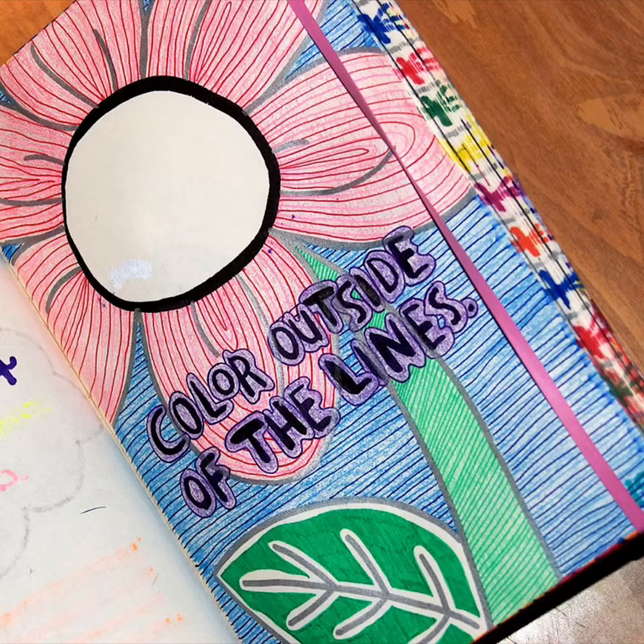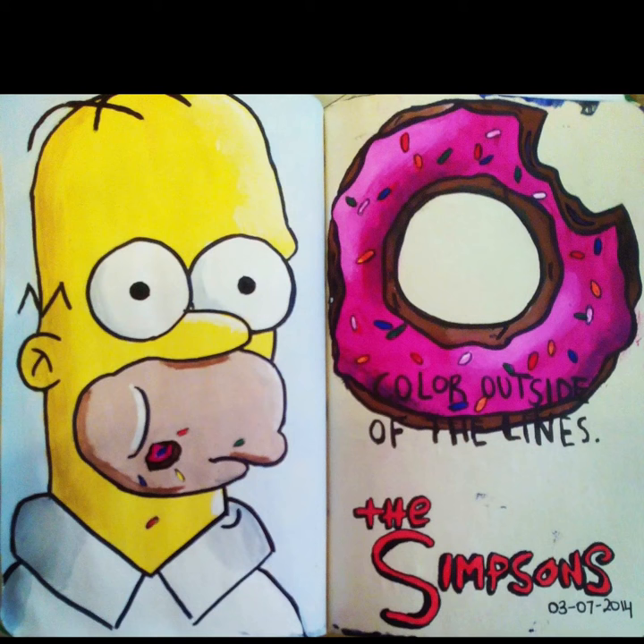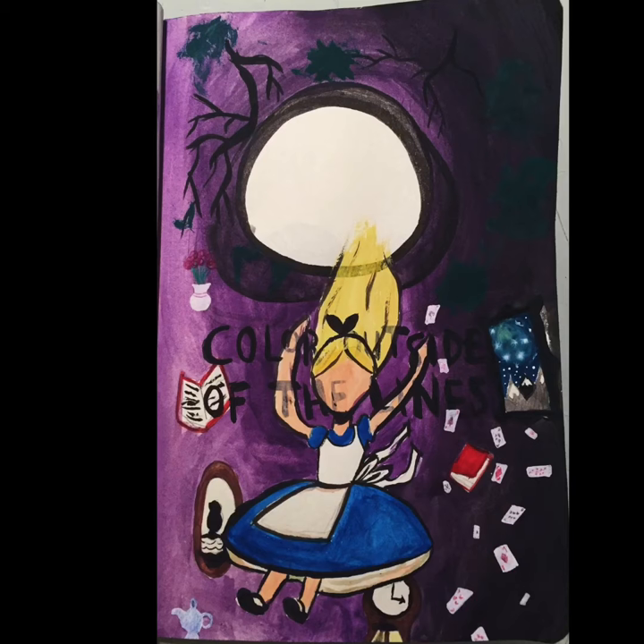This whole project is just based on your interpretation. And here are some examples I was able to find online. Okay, this is the last one — this is my favorite. It's Alice going down the rabbit hole.